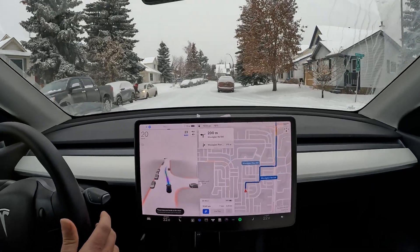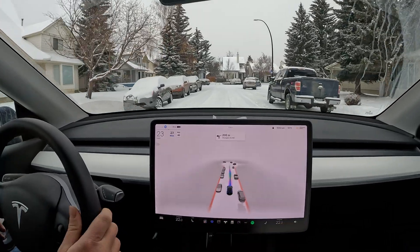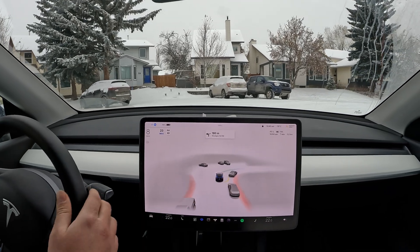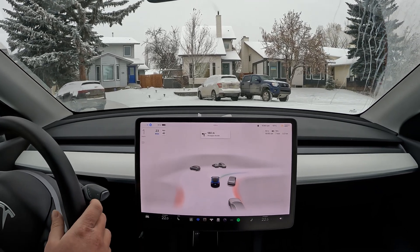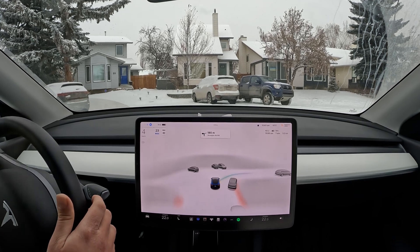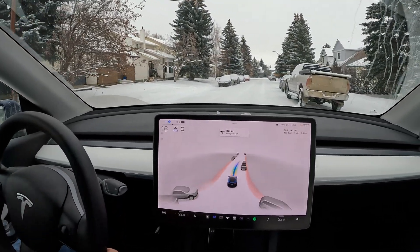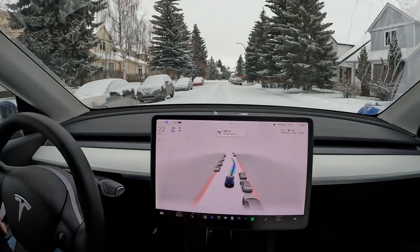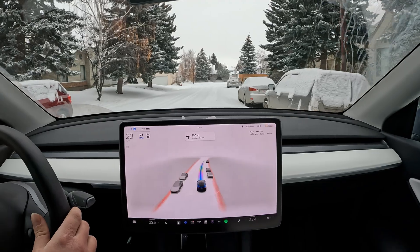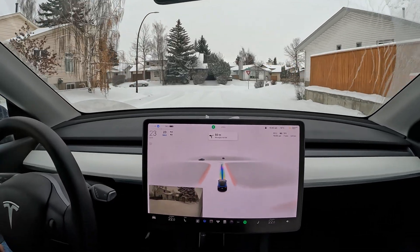Engaging FSD. It avoids a parked car very nicely — happy with that. Let's see how it goes through this turn. Snow buildup is pretty extreme right now. It comes to a stop — looks like it's pausing so I'll give it a tap. It has to cut across to avoid these parked cars — nicely done.